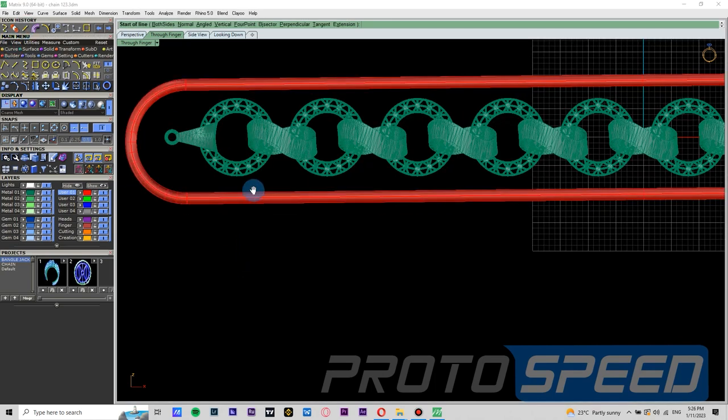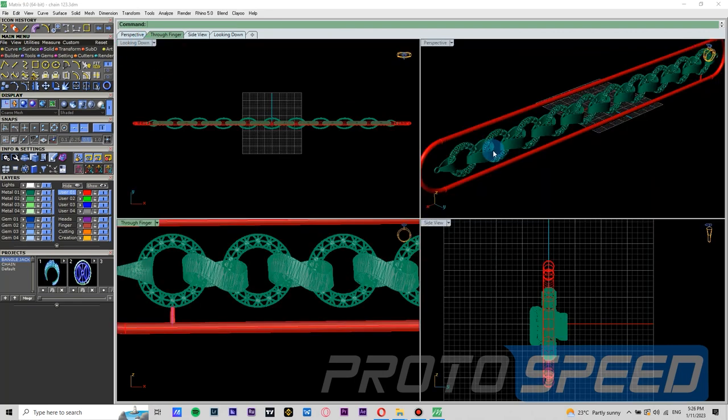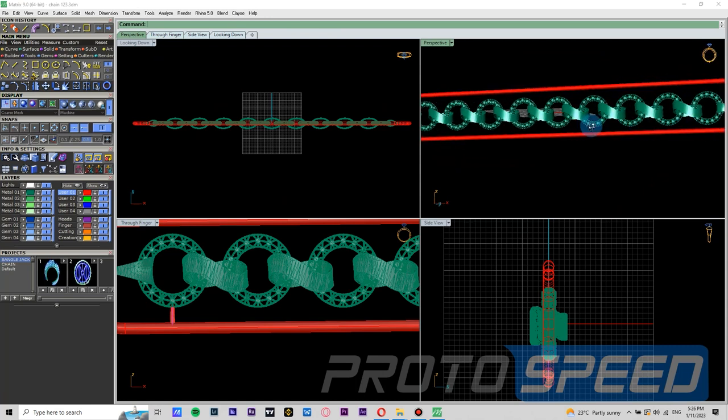Now we have all the curves. We are going to pipe this curve. The start diameter is going to be 0.65 mm and the end diameter is going to be 0.9 mm. Now we have drawn our support.